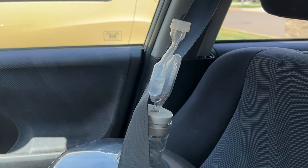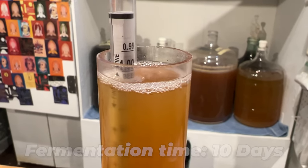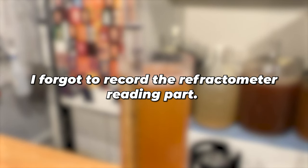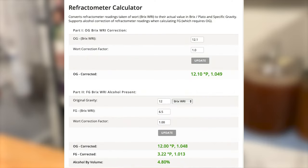It took about 10 days to finish fermenting and I noticed the yeast had started to flocculate out to the bottom. I took a gravity reading with my digital refractometer and threw that reading into a calculator. Due to the presence of alcohol, Brix readings post-fermentation are tough — you have to use a specific calculator to figure out your final ABV. After throwing my numbers in, I found that my final Brix was 6.5, which puts us at roughly about 4.8% ABV.